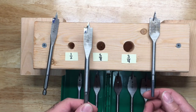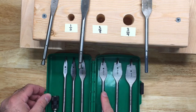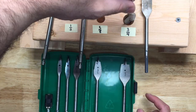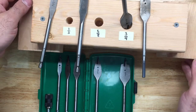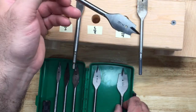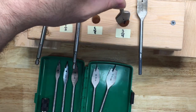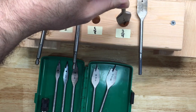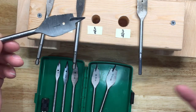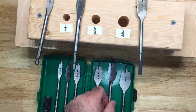If you had a 5/8 hole and wanted 3/4, here's your 3/4 bit. If you wanted to go even bigger, here's the 7/8 or the 1 inch. You can go to town with the 7/8 and enlarge that 3/4 hole — you could even skip the 7/8 and go straight to 1 inch. I haven't tried skipping yet, but I'd probably do the 7/8 first and then the 1 inch. Either way, it's still pretty useful.